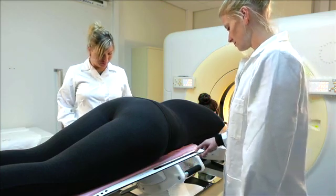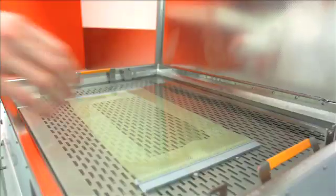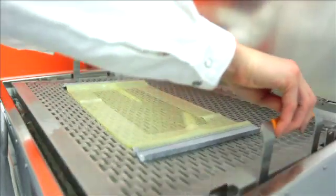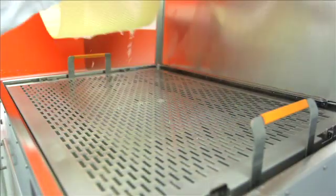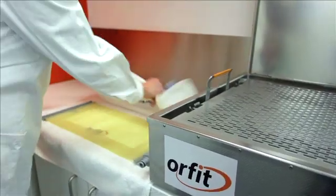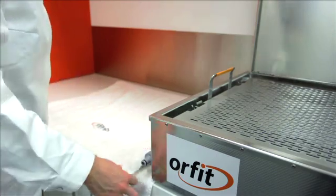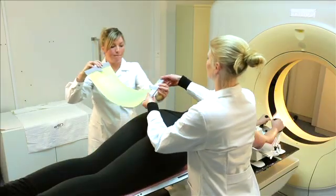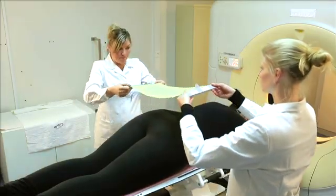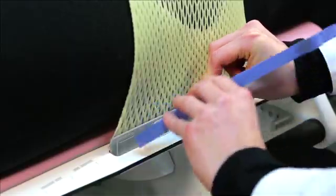Determine the correct position for the hip mask to cover the patient's pelvis — this will block the patient when you rotate the system. After the mask has been in the water bath for at least 4 minutes, take it out and remove the excess water using a towel. Place the mask over the hips of the patient, attach the profiles in the slots, and secure them with the blue EVA handles.